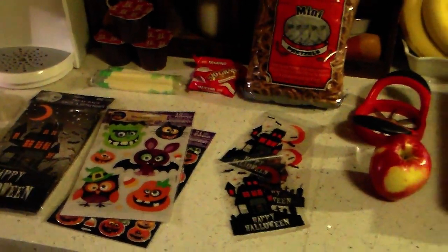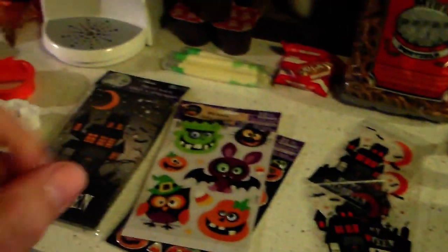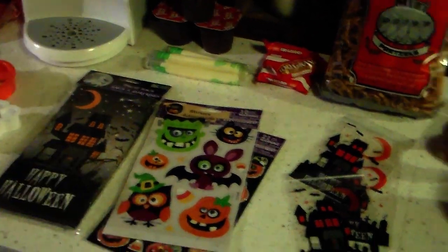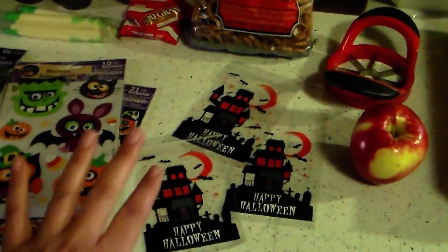Good morning everybody. I'm in my kitchen this morning and I'm going to make my kids a spooktacular home lunch. I'm just going to show you some of the stuff that I have and what I'm going to do, and then I'll show you the after once everything's ready to be bagged.